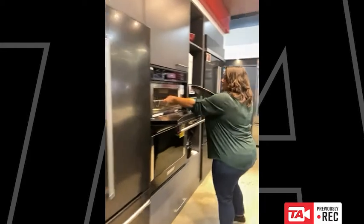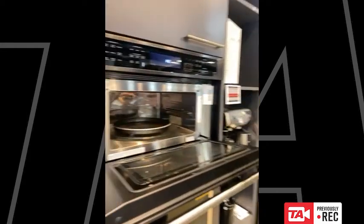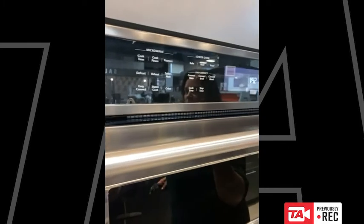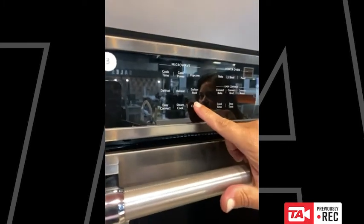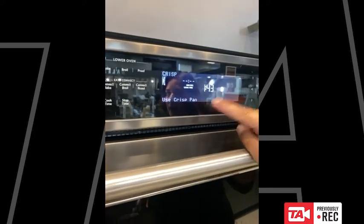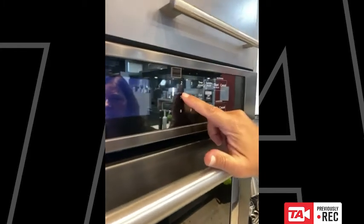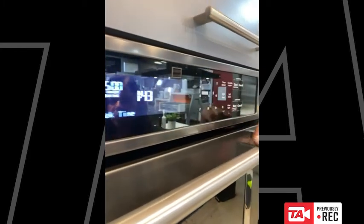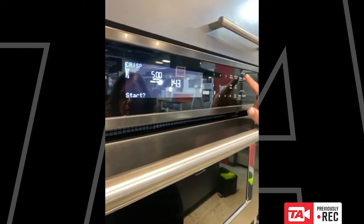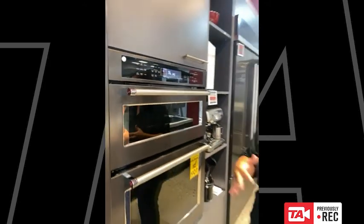I'm going to pop that in there. Because I'm using the crisper pan I'm going to use the crisp feature — it gives me a reminder to use the crisp pan and then it's going to ask me what my cook time is. I'm just warming this up so I'll put in five minutes. There's no rhyme or reason to that — it's just long enough to get the pan nice and hot, and then I start it. That's going to preheat the pan for when I'm ready to start doing the grilled cheese.